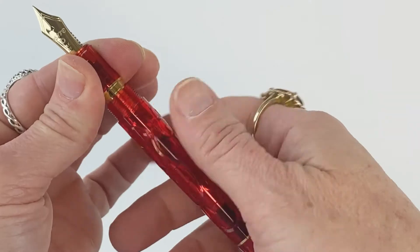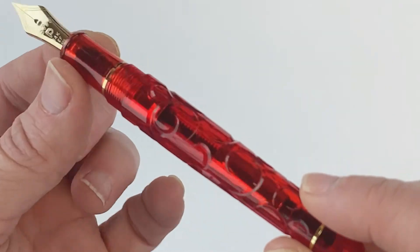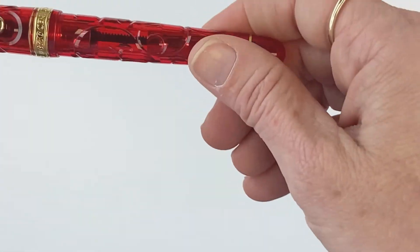There is another thin gold ring near the bottom of the pen. This is a cartridge-converter pen and it does come with a gold converter. I also like that they included a thin gold ring here above the threading on the barrel, visible for when your pen is uncapped or posted.